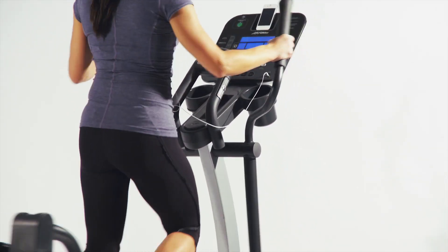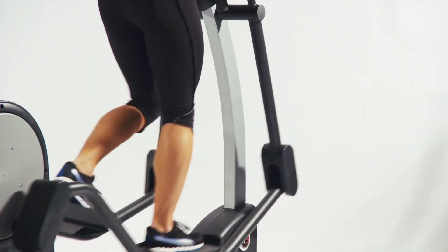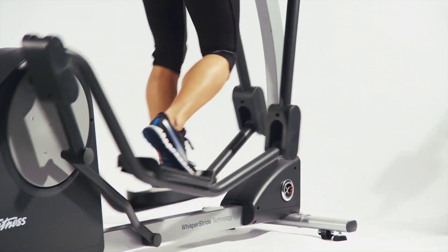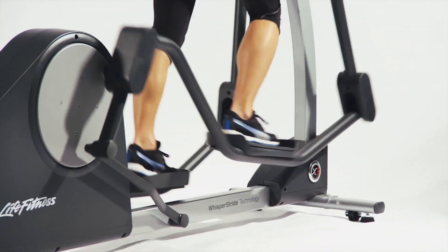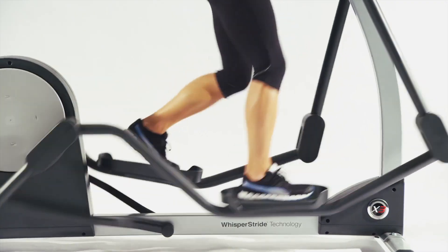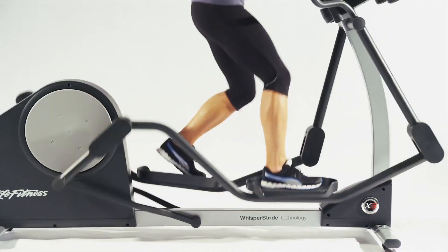Getting the most out of your elliptical trainer — through their state-of-the-art biomechanical labs in Chicago, Life Fitness has achieved the most advanced design in history. Users of all sizes and shapes can get the total body workout they desire with the X3, because careful attention was placed in the details of the movement of the equipment.